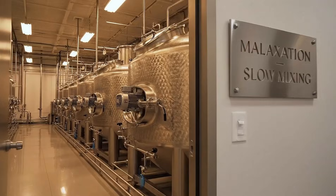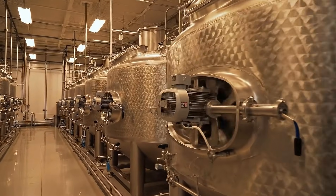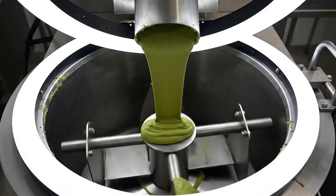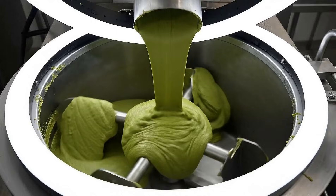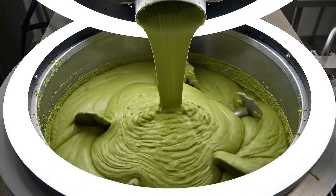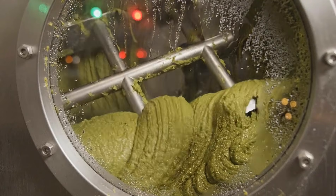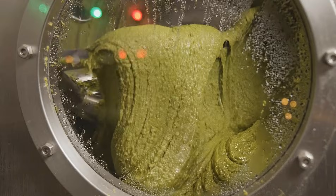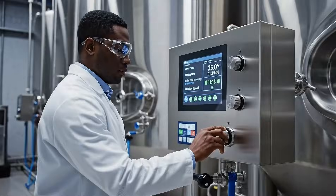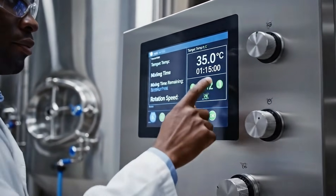Here the avocado paste is gently churned, helping tiny oil droplets merge into rich, extractable oil. Temperature and mixing time are tightly controlled to protect flavor, color, and nutritional quality.